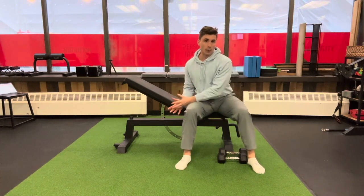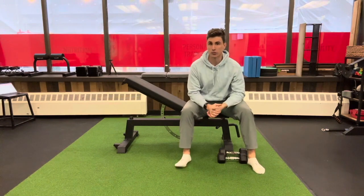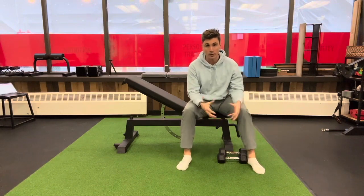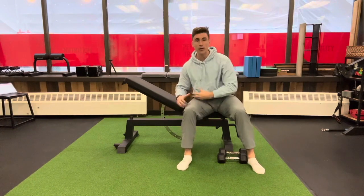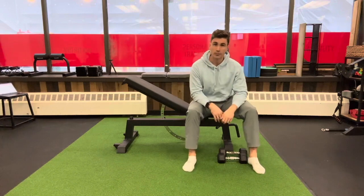The format for this I'm changing slightly, so please feel free to give some feedback. Based on comments I've gotten, it's a little bit easier if I just demo the movement. You can press pause, do all the reps on your own, and then return to the video rather than me walking you through the entire thing specifically for the gym-based routine. So just let me know, give some feedback there.